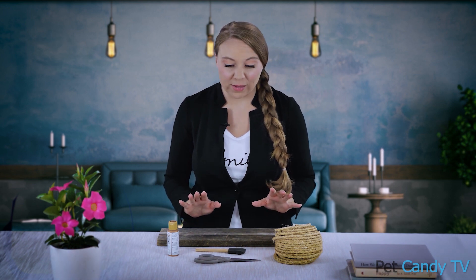This cat scratcher is going to be the quickest craft. I don't have my little co-star here — he's taking a nap — but I think we're able to make this cat scratcher in the time that he's sleeping. It's really easy. You only need these few items to get started.